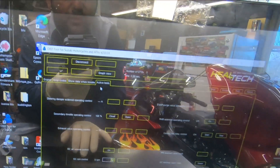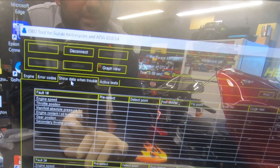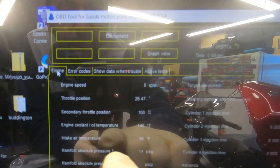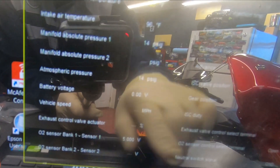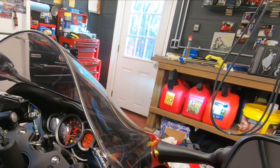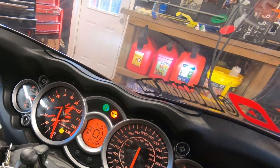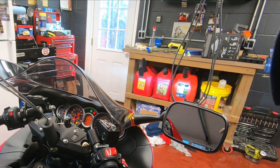The HeelTech tool also shows active tests, fault codes, and engine values like intake air temperature, O2 sensor readings, battery voltage, and more — really useful if you need to diagnose something. Now I'll start the bike and confirm the FI fault light is gone and the idle is good.